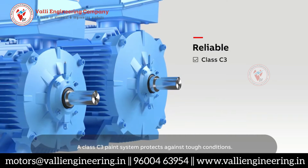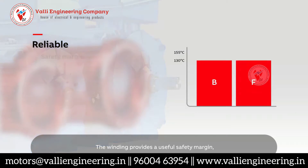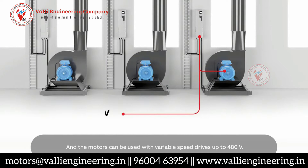A Class C3 paint system protects against tough conditions. The winding provides a useful safety margin with Class F insulation and Class B temperature rise, and the motors can be used with variable speed drives up to 480 volts.